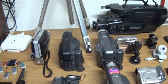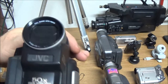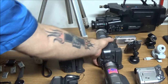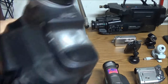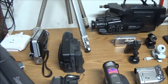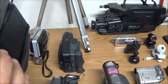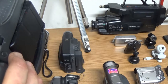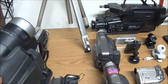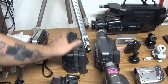Then I have these two JVCs. They are very similar, but one doesn't have a light on it. One is the GR-SXM320 — that's a Super VHS — and the other is the GR-AXM210. Pretty similar cameras, and they were pretty common.